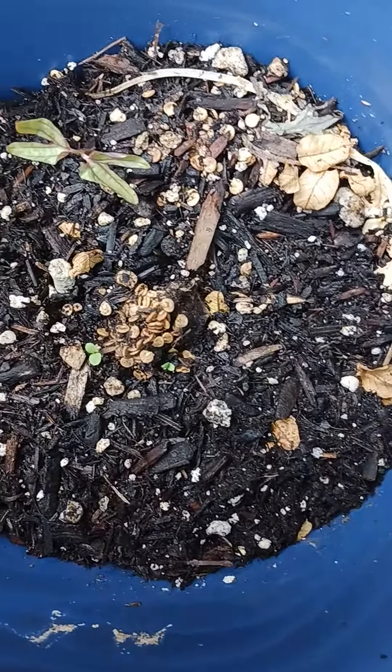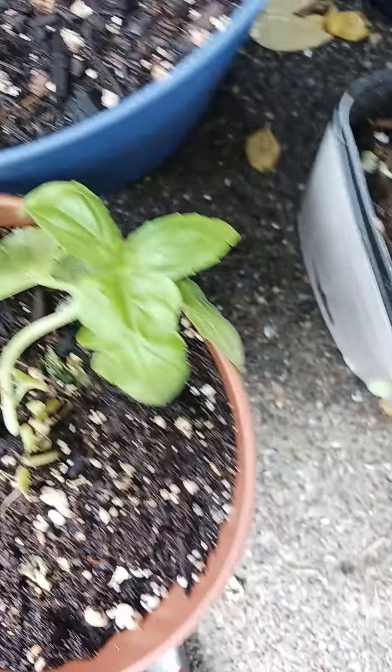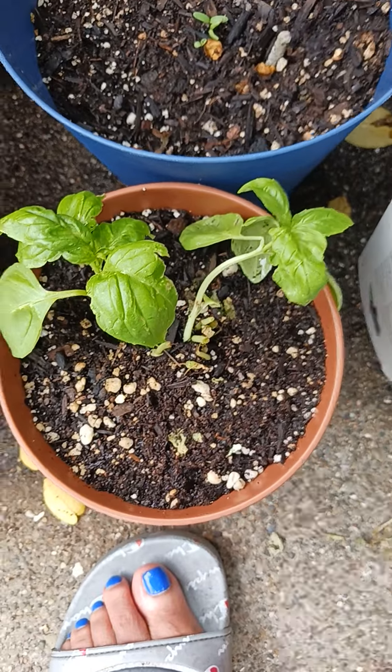I threw some bell pepper seeds in here and they kind of came up fast. This one was dying in the other pot so I put it in here by itself.